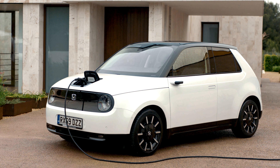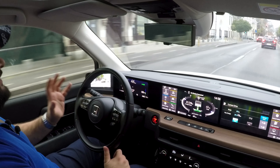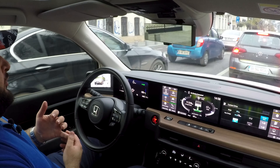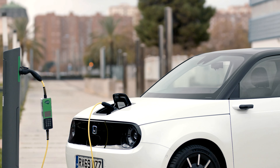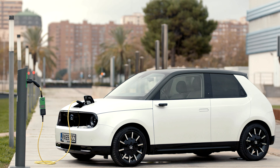I was very curious to drive it, but when the production version was launched I found out about the specs and was a bit disappointed. This is Honda's first electric car built on a bespoke electric platform, and I was hoping that platform would bring more advantages. Compared to its traditional rivals — the Mini Cooper SE Electric, the Peugeot e-208, and the Opel Corsa E — this car offers more space inside, since those cars are electric but built on internal combustion engine platforms.